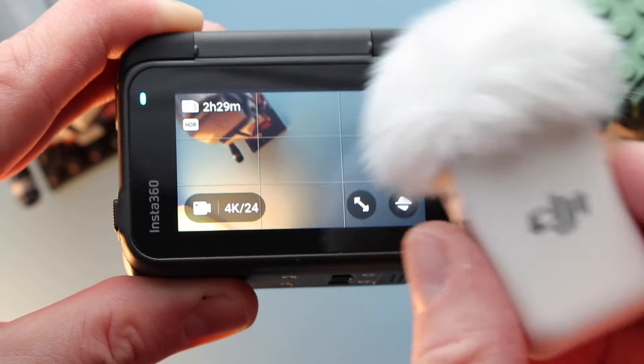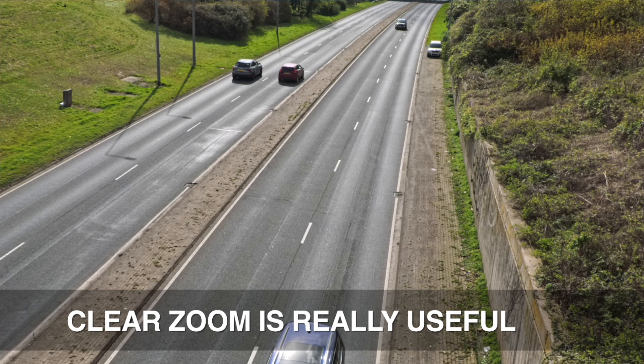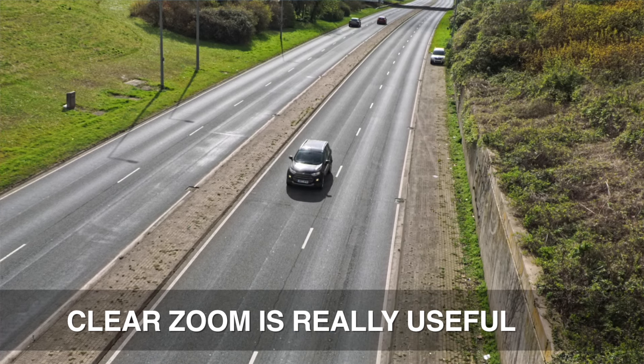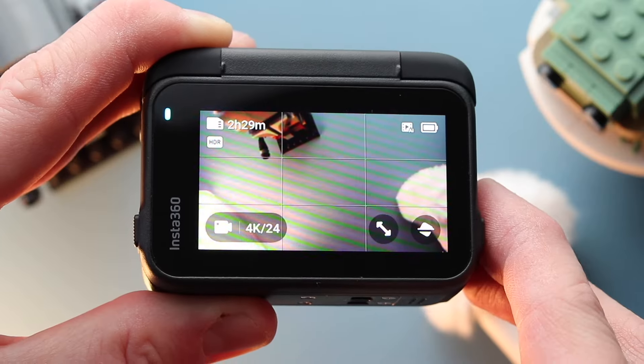In terms of sound, I did try and connect the DJI Mic 2 to this using the Bluetooth connection and it did connect. However, it didn't record any sound for some reason. I'm told that's a firmware problem and that's going to be sorted out in coming firmwares.